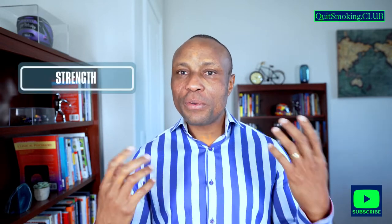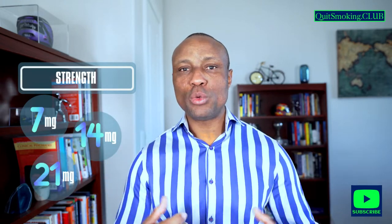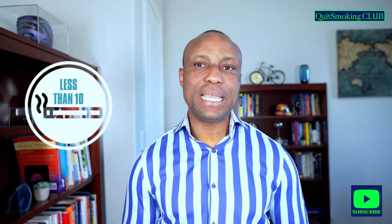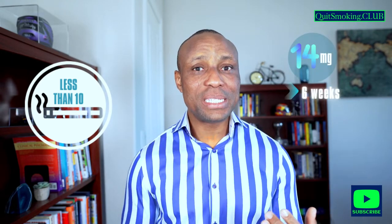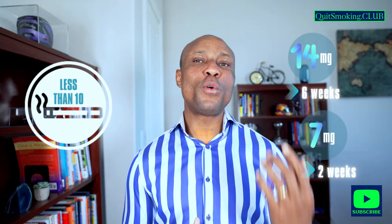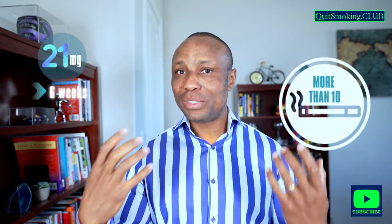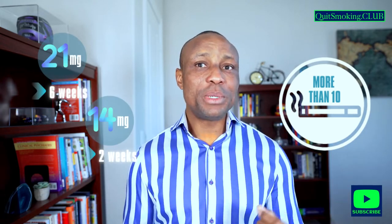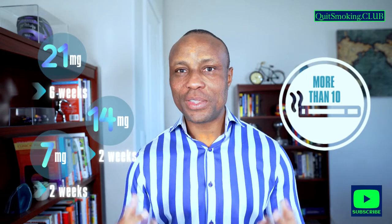Nicotine patches come in three strengths: 7mg, 14mg, and 21mg. In terms of dosing, it is recommended that if you smoke less than 10 cigarettes a day, you start with a 14mg patch for six weeks and then 7mg for another two weeks. More than 10 cigarettes a day means you start out with 21mg for 6 weeks, 14mg for 2 weeks, and then 7mg for another 2 weeks.